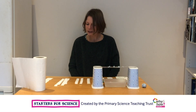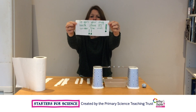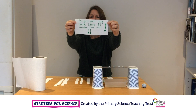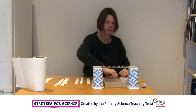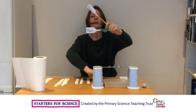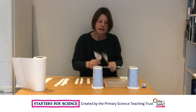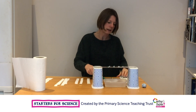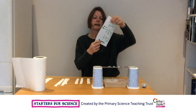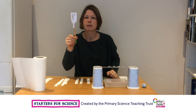Now we've got a mystery to solve. My favourite mug has been stolen, and I've received this note: "To get your mug back, leave £5 under the mat." Now I know my mug was stolen either by my dad, my mum, or my brother, because they're the only people in the house. And we're going to solve the mystery by comparing how the ink from the note separates with how the ink from the pen separates.